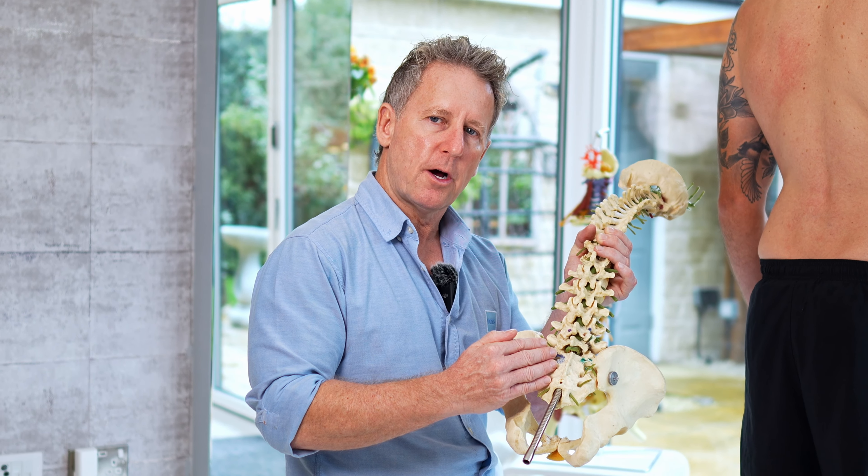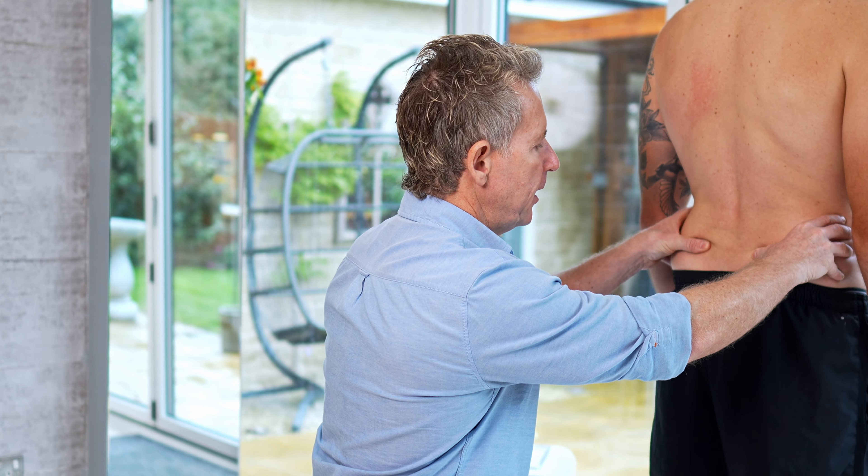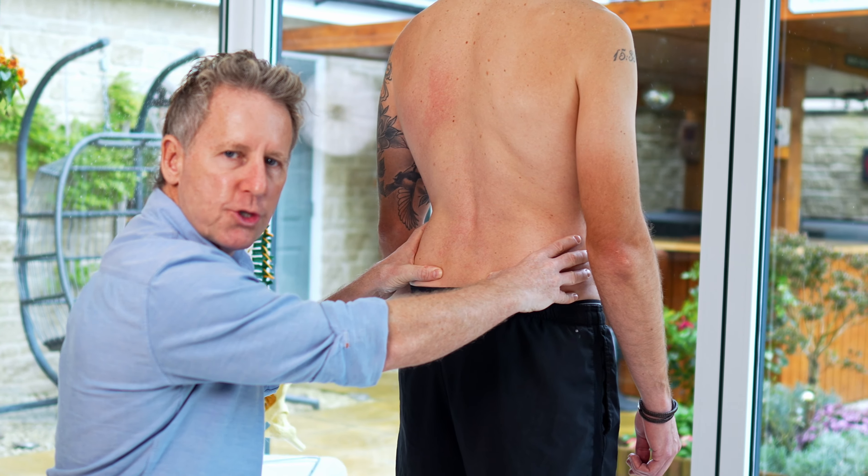The idea is that you would palpate the PSIS — the posterior superior iliac spine — finding the left side and the right side equally with your thumbs. You then ask the patient to bring the chin to the chest, roll down and touch their toes. If one side of the PSIS is moving slightly more forward than the other, then potentially there is an ilio-sacral dysfunction on that side. It doesn't tell you what — it just tells you which side is dysfunctional.